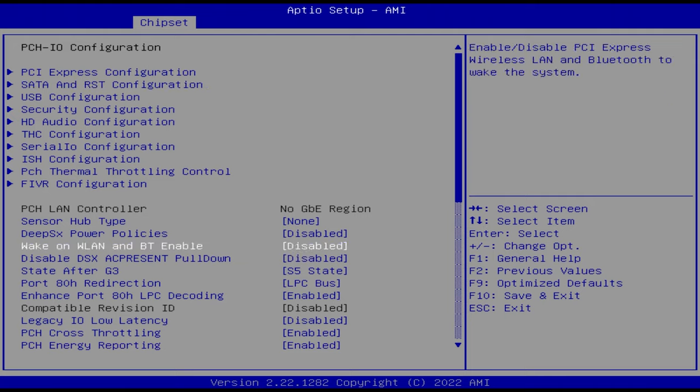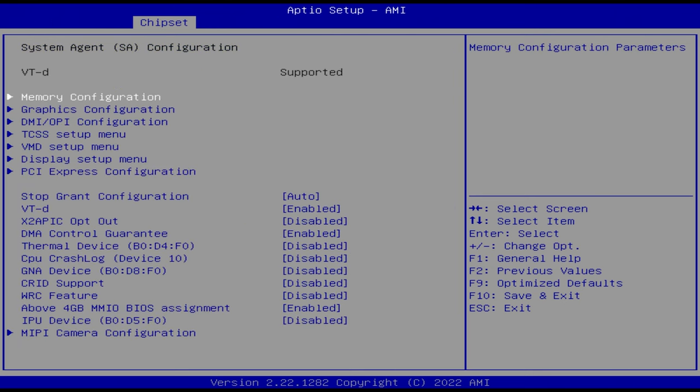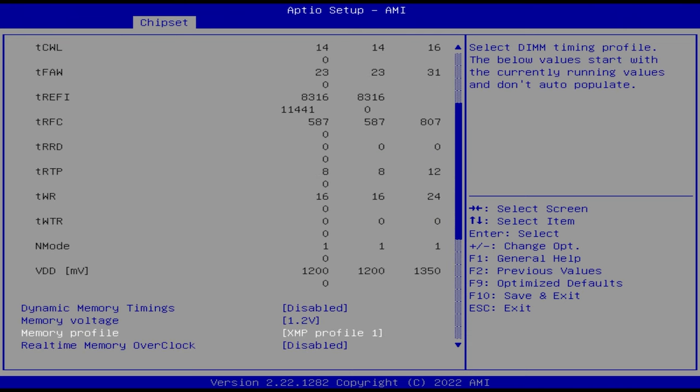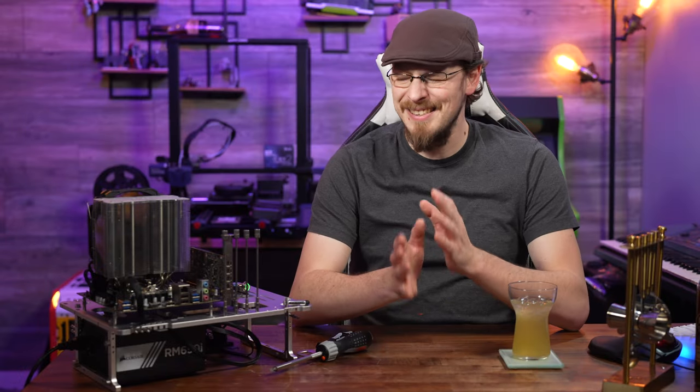I still wanted more though, so I swapped out that set for a set of Patriot Viper Blackout 4000 sticks. Unfortunately, even with XMP and even loosening some of the memory timings, nothing beyond 3200 was in the cards. In fact, even at 3200, the system was slightly unstable at times, crashing on more than one occasion in Cinebench — something I'd not experienced before on this motherboard.